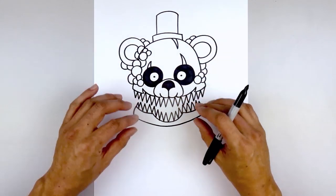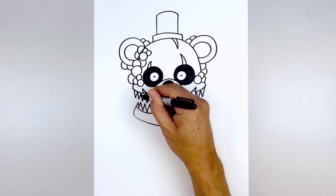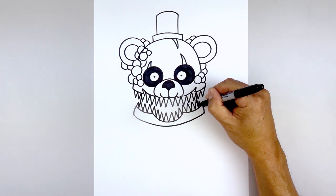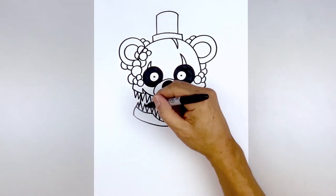Now we're going to connect the top of the head to the jaw. Start on the left side underneath the teeth, go down and out. Go to the right side and do the same thing. Now fill the inside area of the mouth in black.